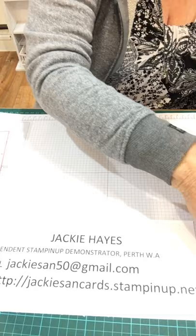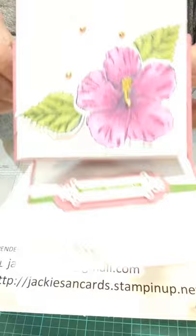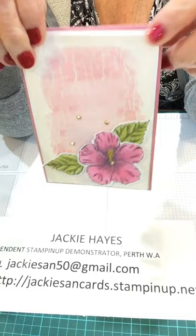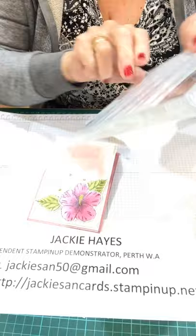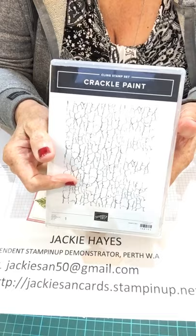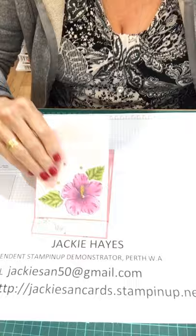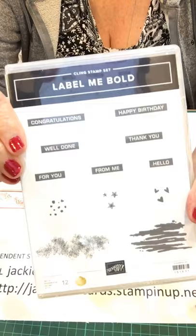Now we'll get started with our card. Today the challenge was to do a background, and I've done this card with crackle paint. This is a crackle paint stamp set — it is one big stamp and I'm going to use that on my Stamparatus. I've also done a label — Label Me Bold — and that's this piece here. It comes in quite a few sayings in that Label Me Bold.